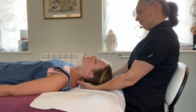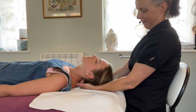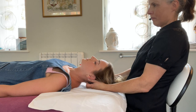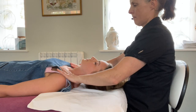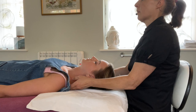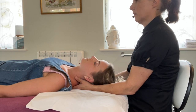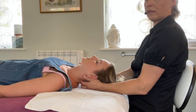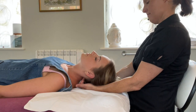Then I tilt Jodie's head backwards, as it should do — not everyone's head does do this. I've got my fingers in a straight line, all eight fingers together, above the line of the vertebra, immediately below the occiput bone at the back of the skull. This tilting of the neck helps to unfix the top vertebra, called cervical one, which tends to get stuck on the occiput bone.